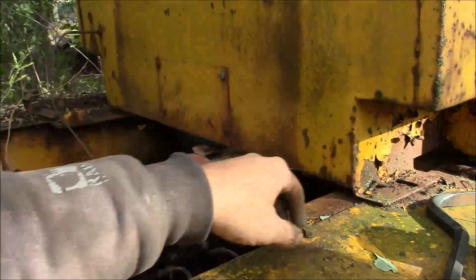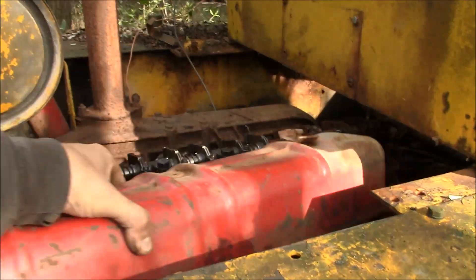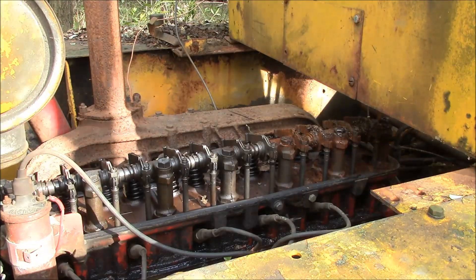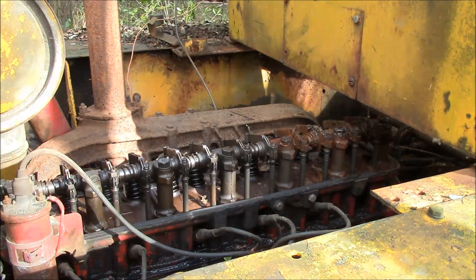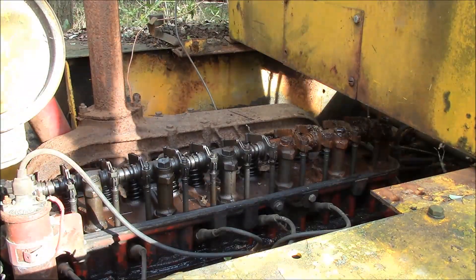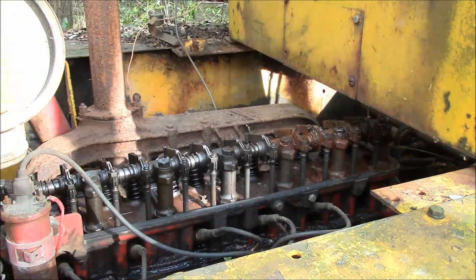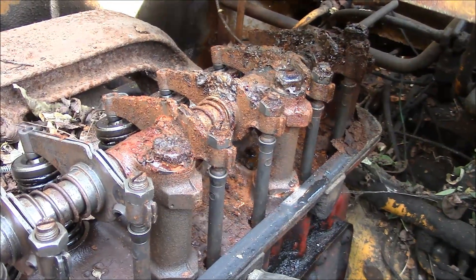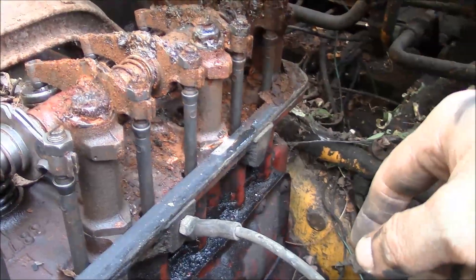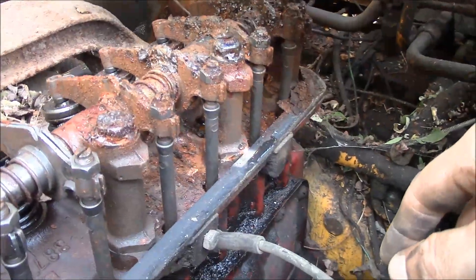Makes the job really easy when the last guy didn't bolt down the cab. Well, that doesn't look too good — though we shouldn't be surprised. Looks like the water must have run down the back of the cab and got inside that valve cover. The valve springs don't look too bad; it's just the rocker arms took a hit.